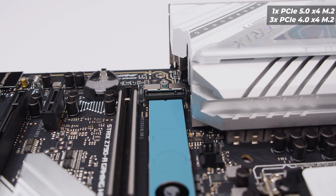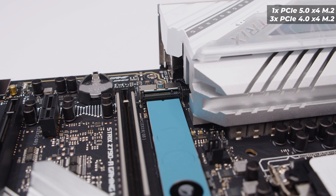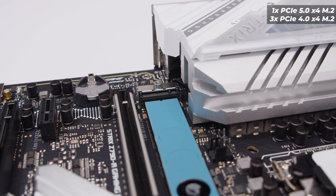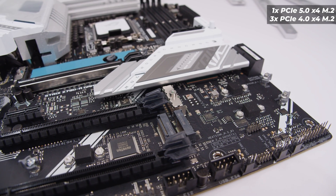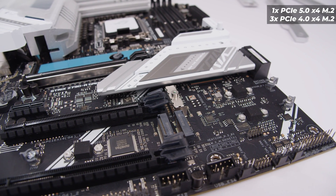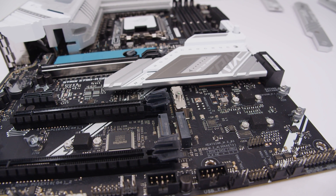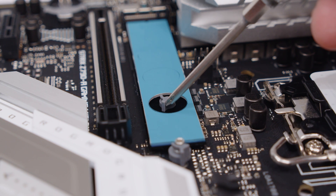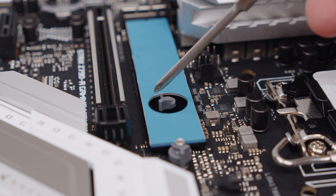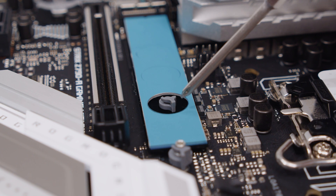In total, there are four M.2 slots. There's one PCIe Gen 5 M.2 slot at the top which is connected directly into the CPU. Additionally, there are three more PCIe Gen 4 M.2 slots towards the bottom of the board. Much like other boards we've seen recently, this board also features no M.2 screws - that's actually a feature. They use little latches to hold the drive into place.